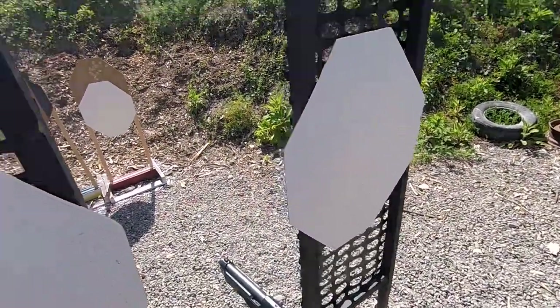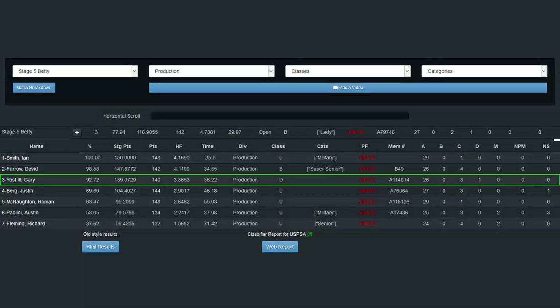I shot this stage in 36.22 seconds, had a hit factor of 3.8653, and 81.58% of the winner's score. This was one of my stronger stages in comparison to everyone else.